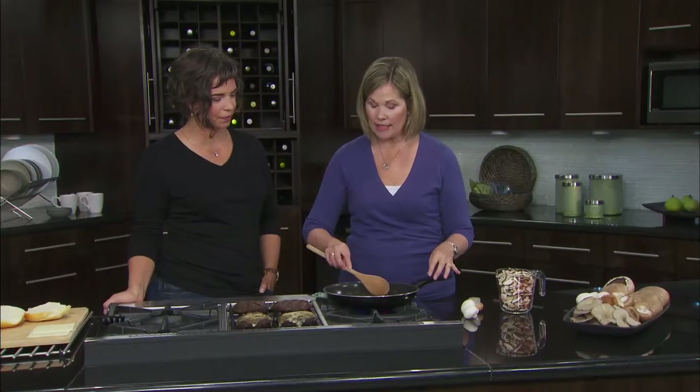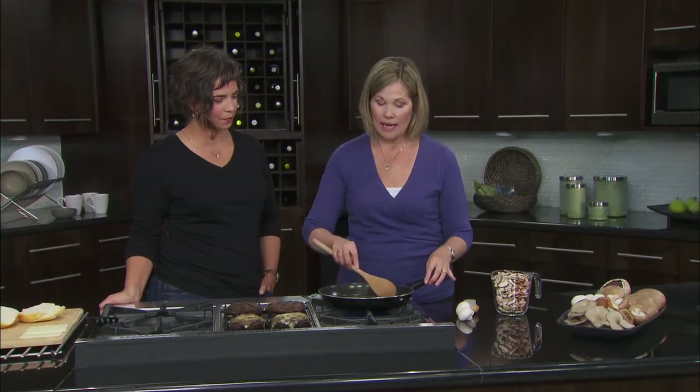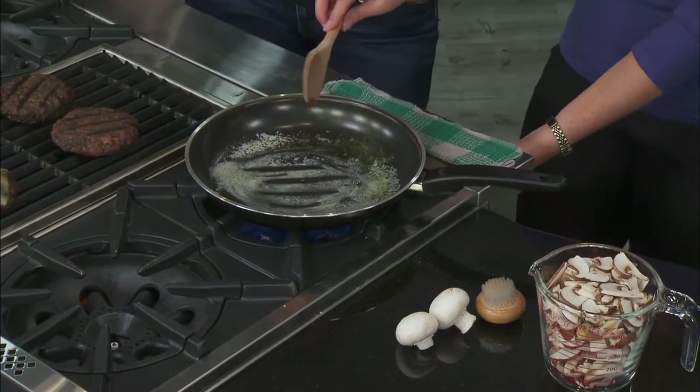Getting to the sautéing part — there are actually three tips for sautéing mushrooms properly. First, you want to make sure you have a good amount of butter in your pan. Canola oil works well too, but butter gives a little more flavor. Melt your butter down first, and get your heat up to about medium-high.